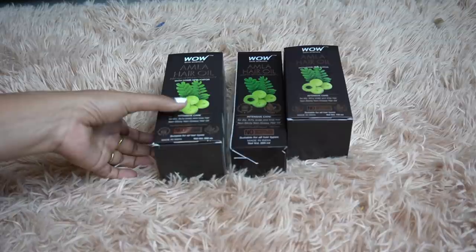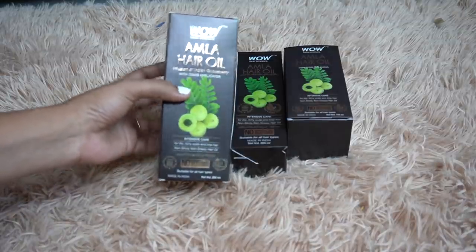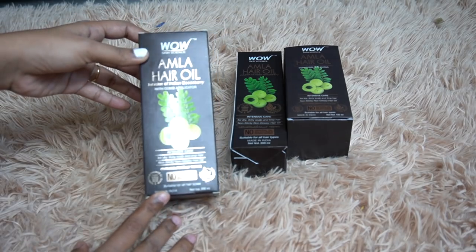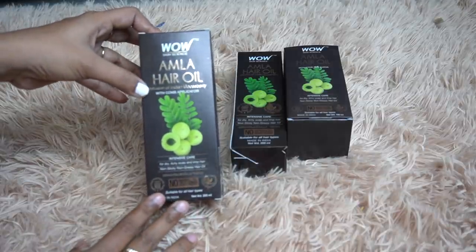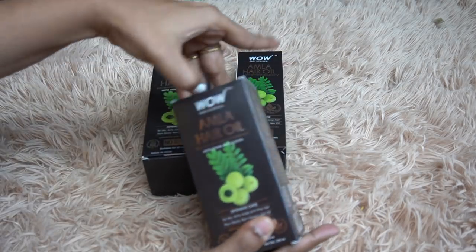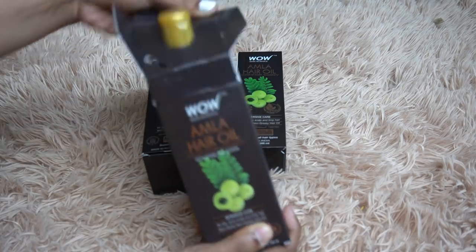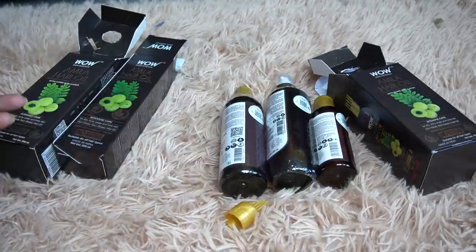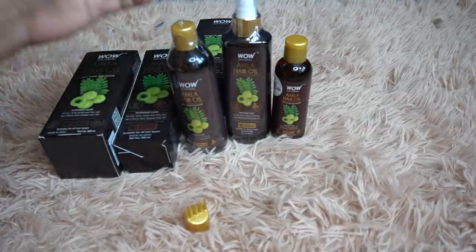So I am going to introduce new hair oils. These are from Wow Skin Science — I am going to show the Wow Skin Science products that I've been using recently. These hair oils come in three bottles. The packaging is also a good thing — this bottle has 100ml and it is travel friendly. This is the unboxing of our oils in three different bottles.